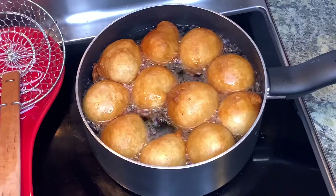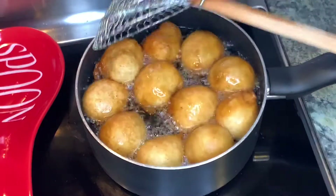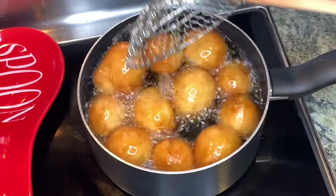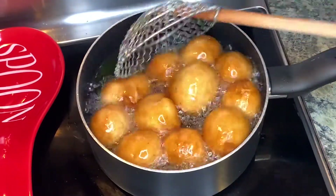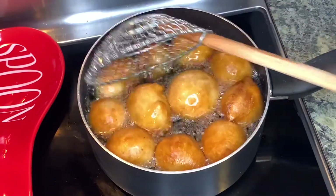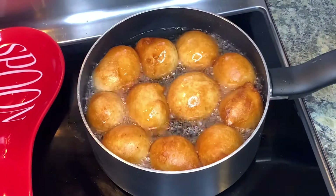Being an African home, I had to add some small chops! My baby requested puff puff, so I'm frying some and they were eating it fresh out of the fryer — it was so good. If you want to see how I made my puff puff, I have a short video on it with the measurements and everything, so check it out.